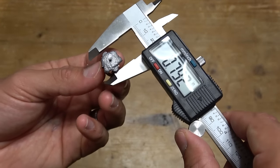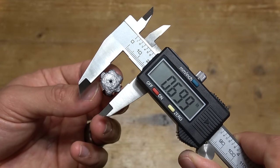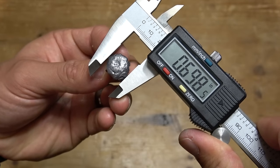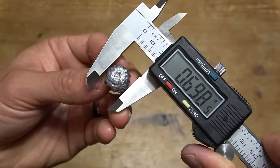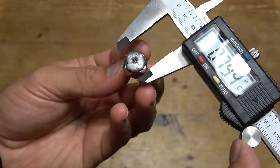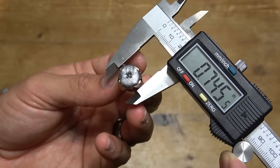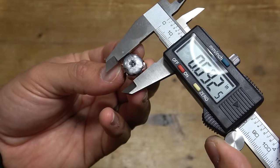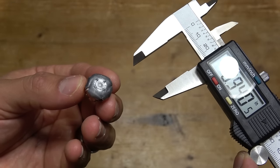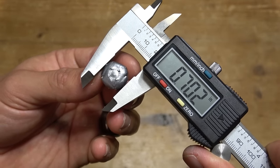Now we're going to measure the bullets. The .44 Magnum out of the 2½-inch barrel measures .699 inches. The .44 Magnum out of the 9½-inch barrel measures .698 inches. For the .454 Casull out of the 2½-inch barrel, there's a lot of jacket hanging off the side — measuring with the jacket gives .745 inches, but just measuring the lead gives .586 inches. The .454 Casull out of the 8⅜-inch barrel measures .702 inches.